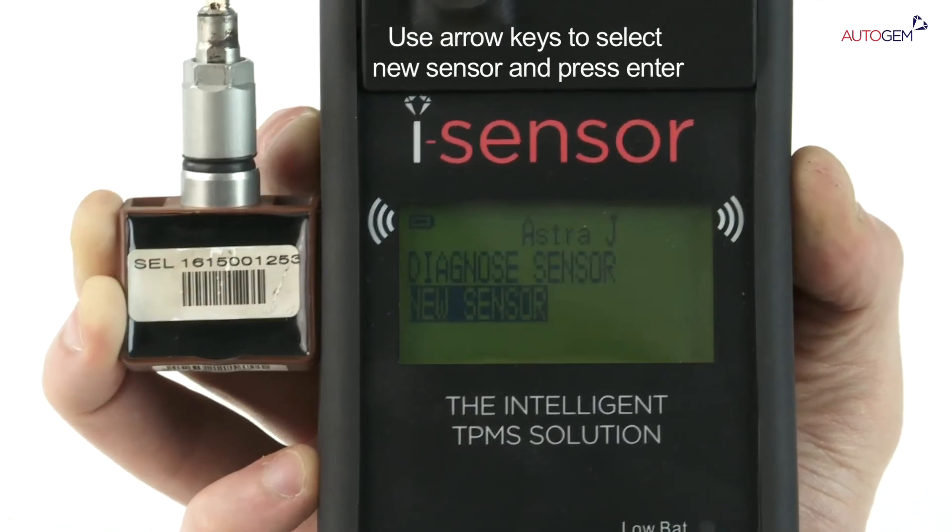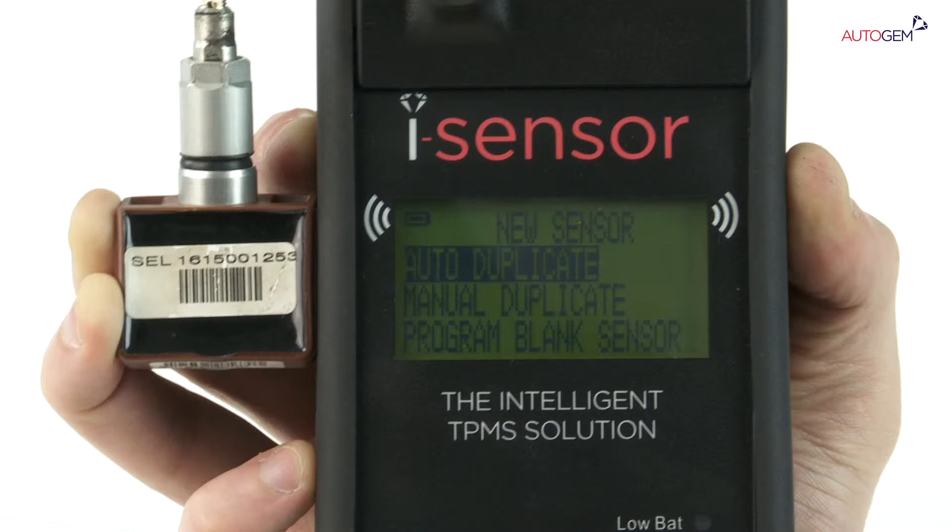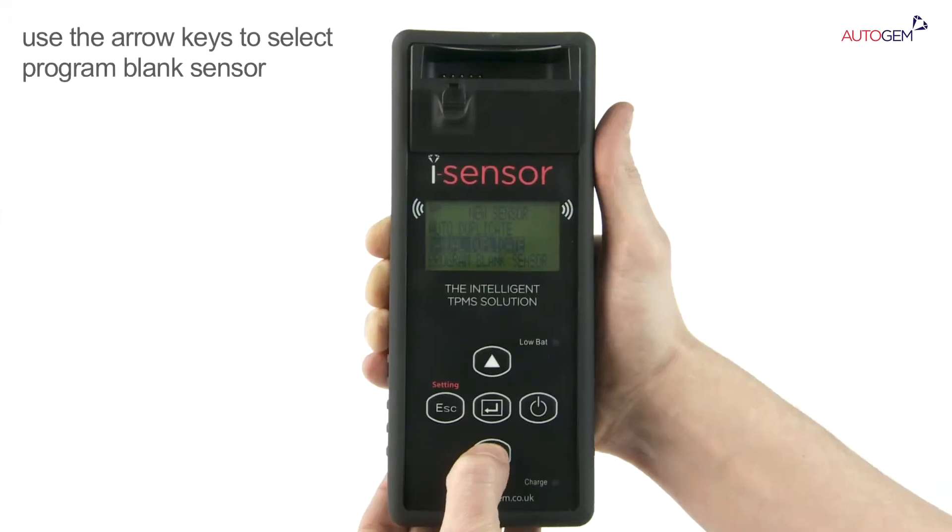Use the arrow keys to select the new sensor option. Press the Enter key. The three ways to create a new sensor are then displayed. Use the arrow keys to select the program blank sensor.